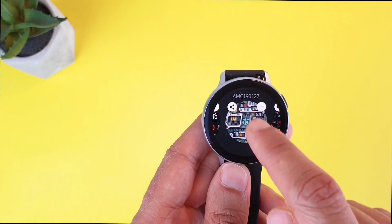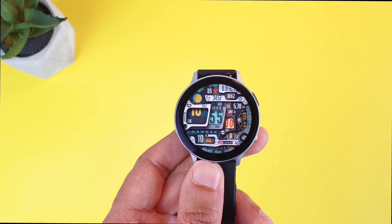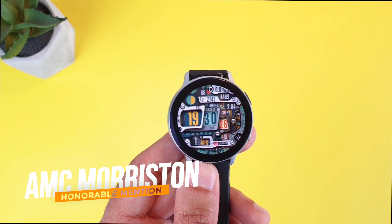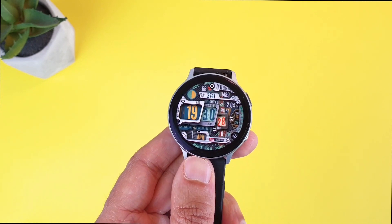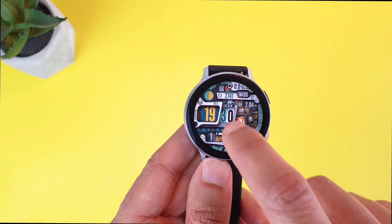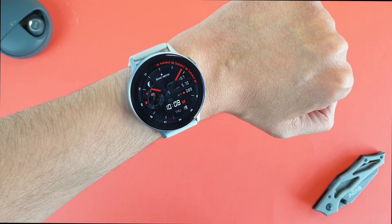An honorable mention for the same sport category is the AMC Morriston by AM Canada. It is colorful and comes with cool 3D effects that give it a more realistic look.